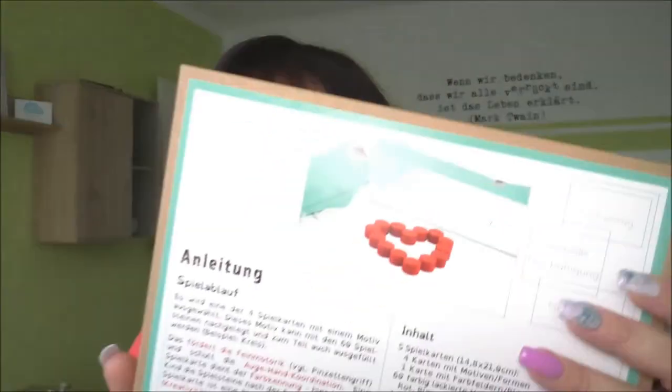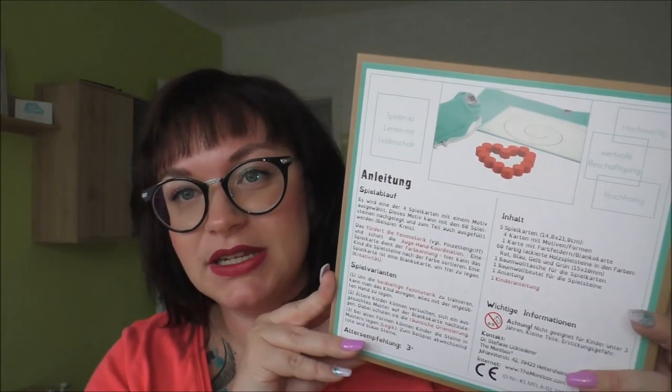Als Mutter finde ich das einfach mega gut. Hinten steht auch nochmal einiges zum Spiel drauf: hochwertig, wertvolle Beschäftigung – das auf jeden Fall. Nachhaltig, spielen ist lernen mit Leidenschaft. Das finde ich auch so schön, diesen Satz: Spielen ist lernen mit Leidenschaft. Und das mochten die Kinder vom ersten Moment an – sie haben sofort verstanden, was sie tun sollten, ohne dass man es eigentlich groß erklären musste. Es war ihnen sofort klar: auf dieser Karte kann ich die Farben sortieren, und hier mit der Karte kann ich die Formen nachlegen.